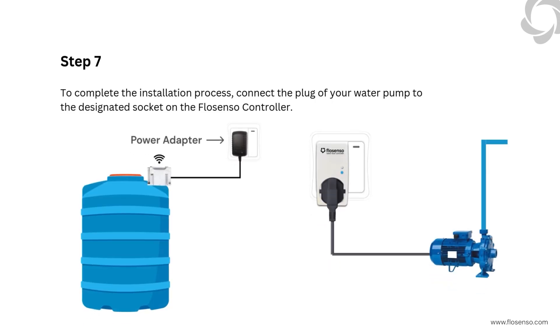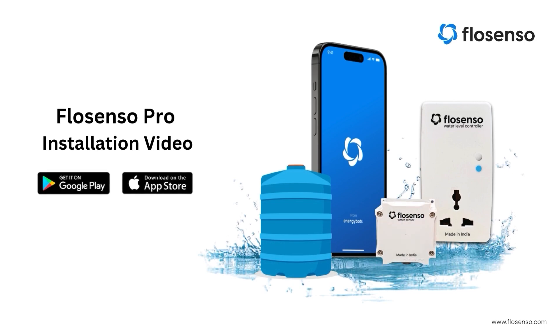Step 7: To complete the installation process, connect the plug of your water pump to the designated socket on the FlowSenso controller. Ensure the connection is secure, as this allows the controller to manage the pump's operation automatically based on your settings. With the installation complete, you're now ready to set up and manage your device through the FlowSenso app, available for download on both the Play Store and the App Store.